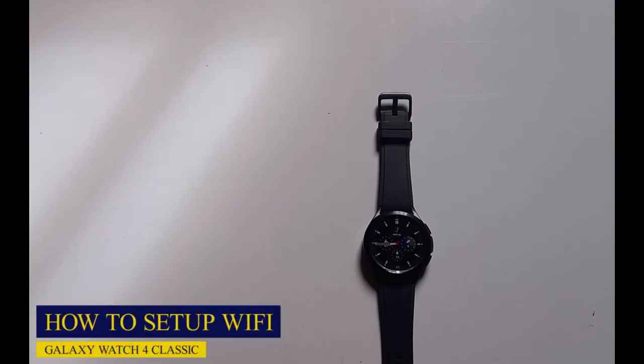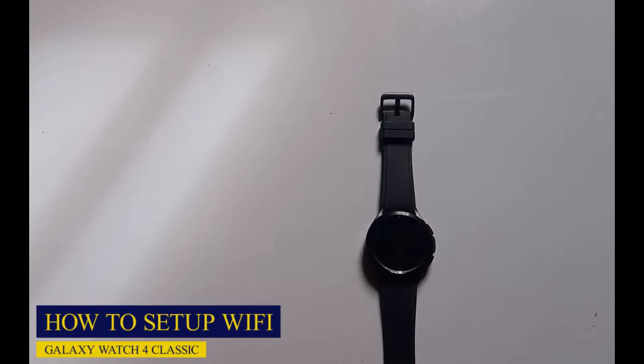What's up guys, it's Judy and welcome to the Smartwatch Series. In this video I'm going to show you how to set up a Wi-Fi network on the Galaxy Watch 4 Classic. The Galaxy Watch 4 Classic comes in two sizes: the 41mm and the 45mm.